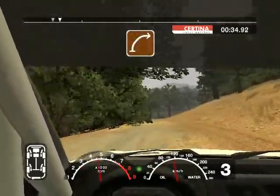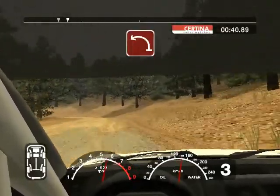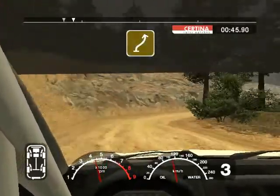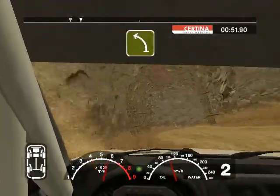Into long six left 50. Long five right tightens to four, slippy gravel. And long three left. Into six right and long four left over crest. Into tunnel and three right split. Into long six left.